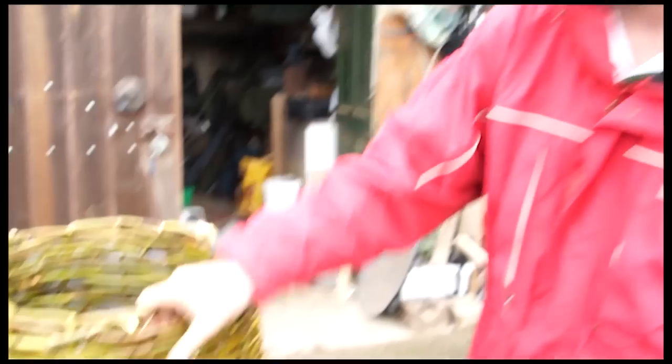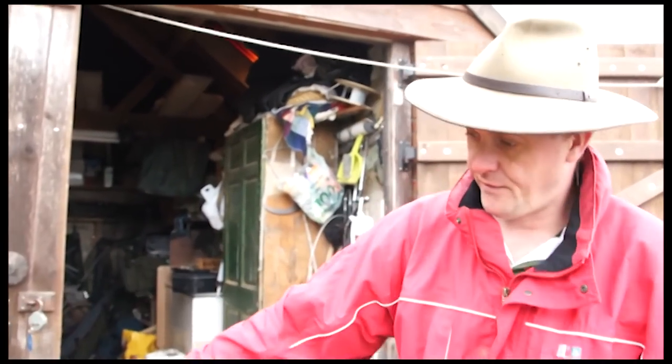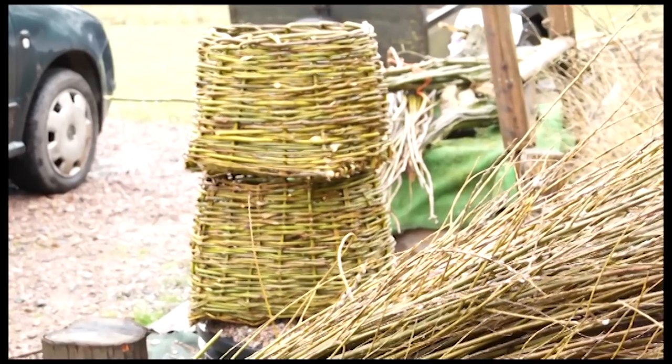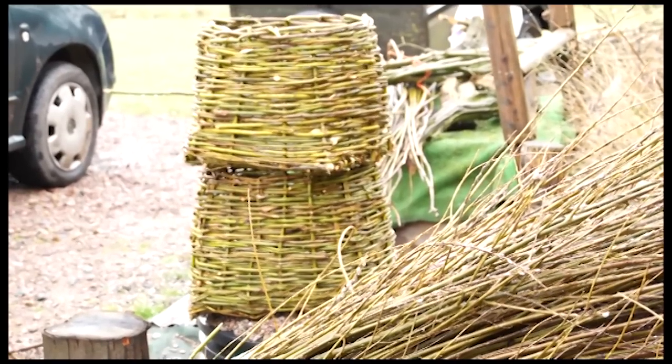Okay, and that's it — the finished article. I'm rather pleased with that; it's been quite nice to make. I can guarantee you won't see anything like this on Gardeners' World or the whole of YouTube for that matter.